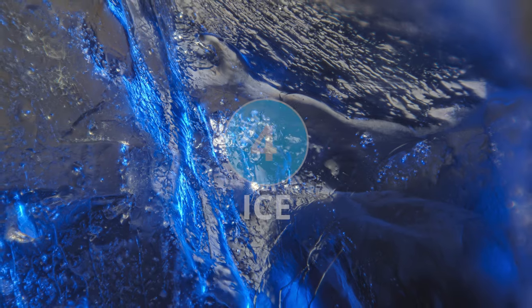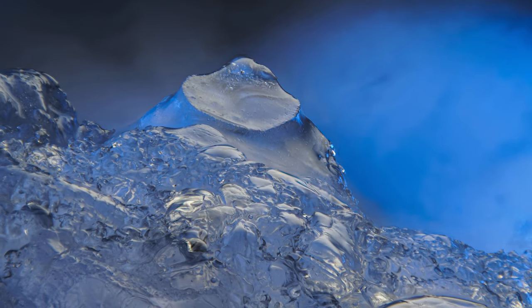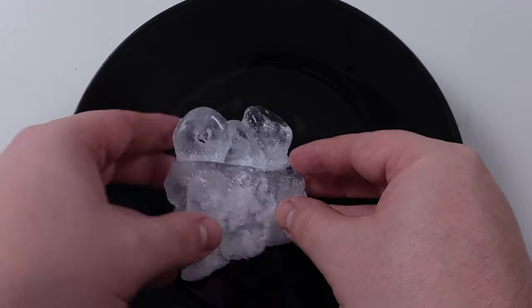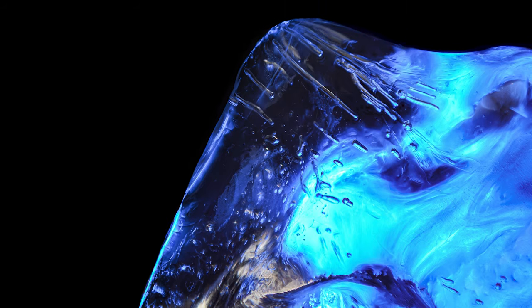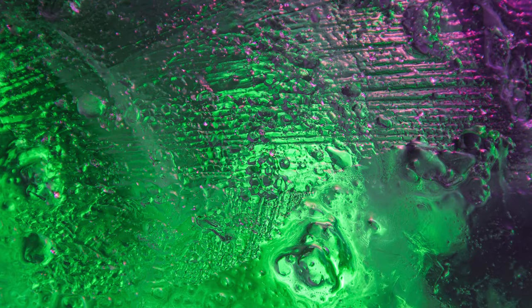Next up we've got another beautiful abstract shoot that's really easy to try at home: ice cubes. You can grab these straight out of the freezer and go exploring along the surfaces to find all of the interesting textures. The images you come out with are really fantastic and unique, especially when you add some colored light into the mix. You can see lots of color shining through the ice itself, creating some really cool abstract images.